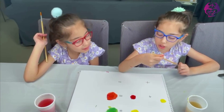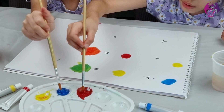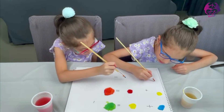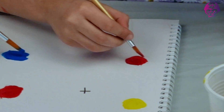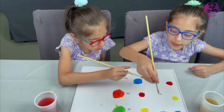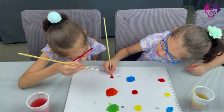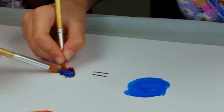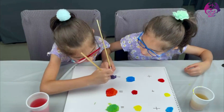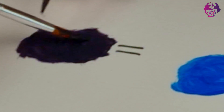Now let's make purple. So, Raya, for purple we need red and blue. You can do blue and I'll do red. You put the blue here and I put the red here. This circle looks like a purple already. Now we're going to mix them together. It's purple! Yes, it's purple! Now we made purple.